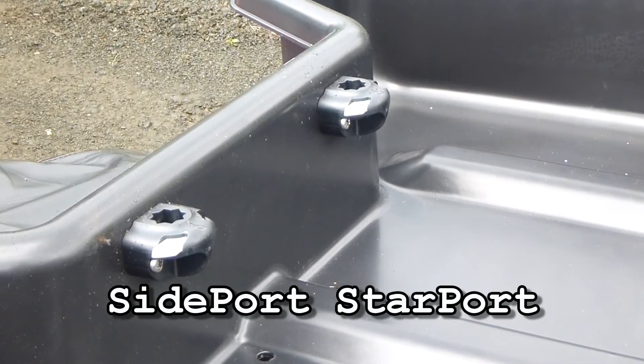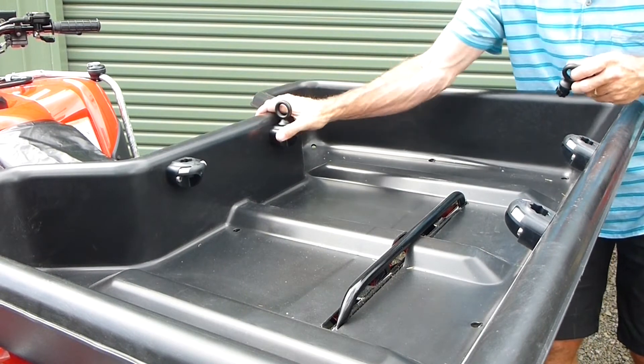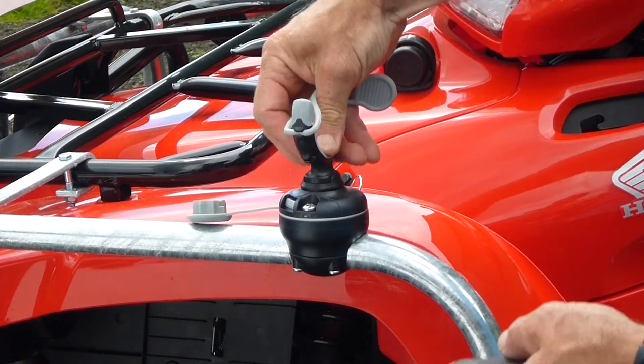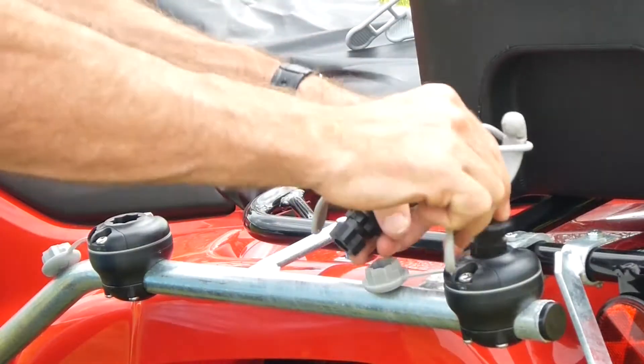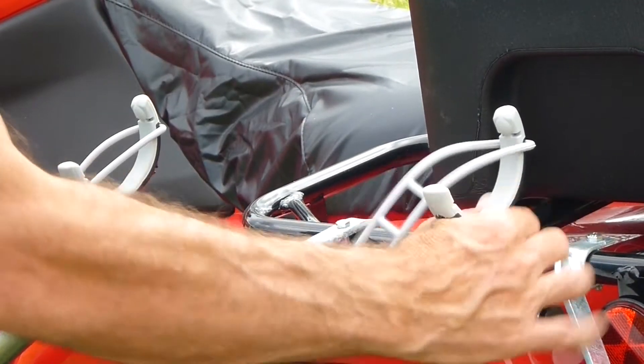For vertical surfaces, like the walls of the Silverback ATV tray, the Sideport can be used. Accessories can be rotated through 360 degrees at 45 degree increments and locked in place, or easily removed using our one-click slide lock.